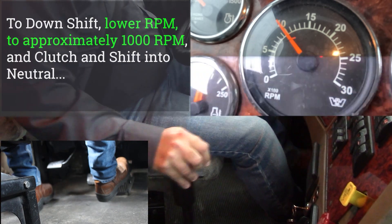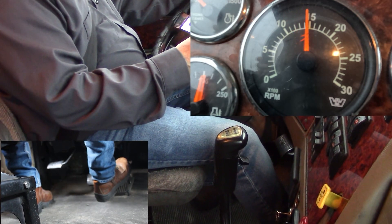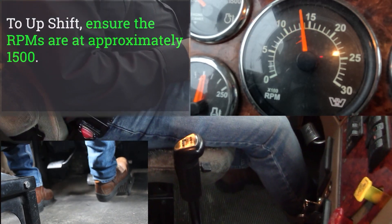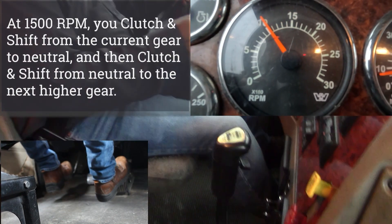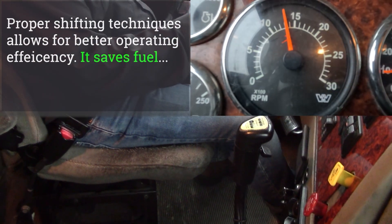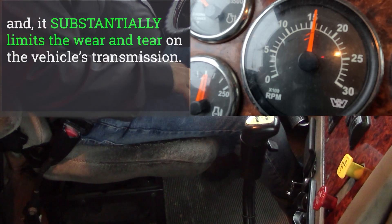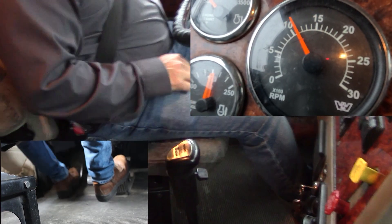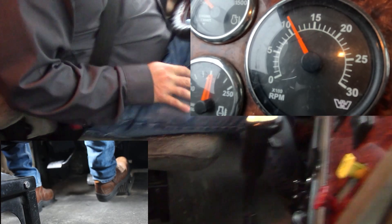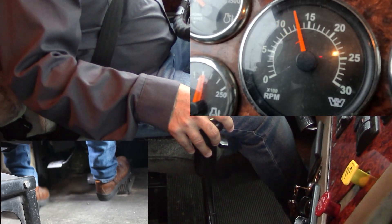At 1000 RPMs, I'm clutching into neutral, raising my RPMs, and clutching into gear. At 1500, clutching into neutral, clutch into gear. Maintaining inside the RPM range — raising my RPMs to 1500, hold them, clutch into neutral, clutch into gear. Downshift: 1000 RPMs, clutch into neutral, raise to 400, clutch into gear. 1000 RPMs, downshift, clutch into neutral, raise to 400, clutch into gear.